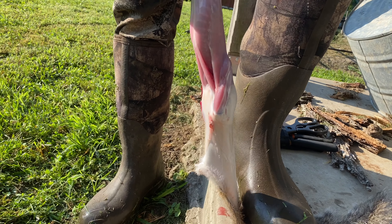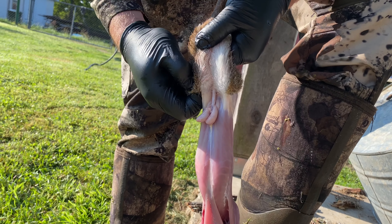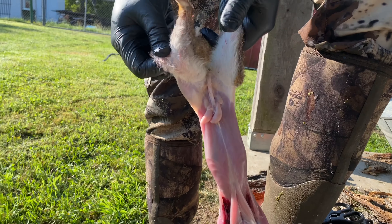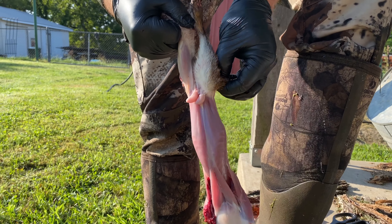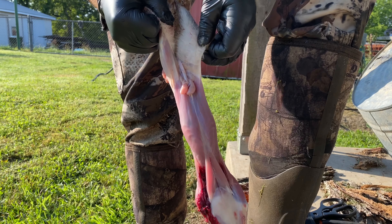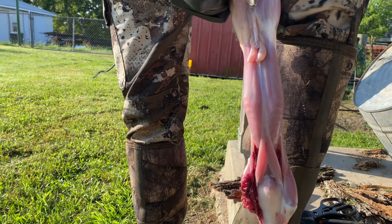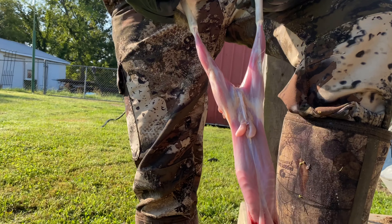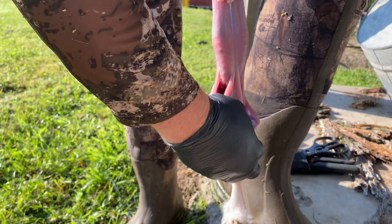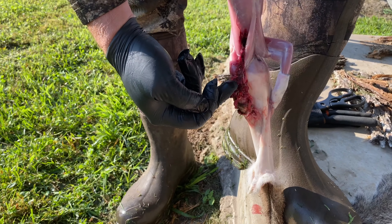Once you get up to that point, you can take your hands and get behind his hide here and pull up. This is one way to help keep some of the hair off the meat. You're going to pull up — just like taking his socks off — just like that. Keep pulling tight, pull this arm free. This arm got shot up pretty bad so I'm actually going to cut it off right here.